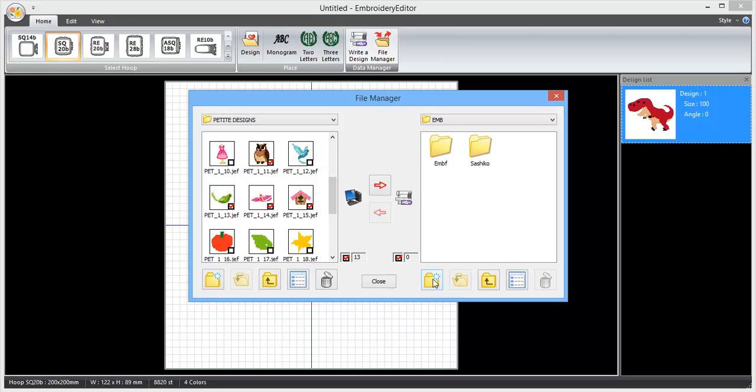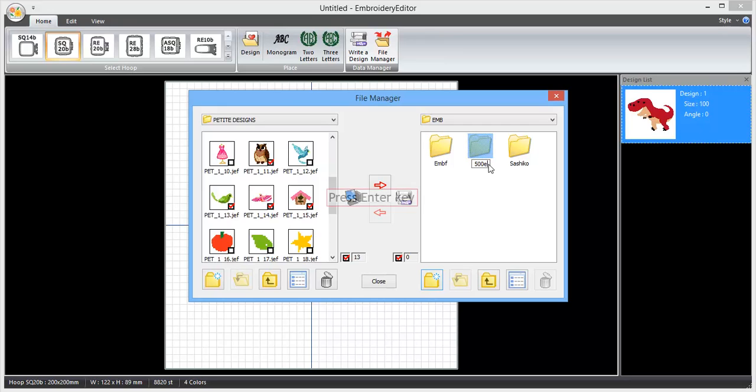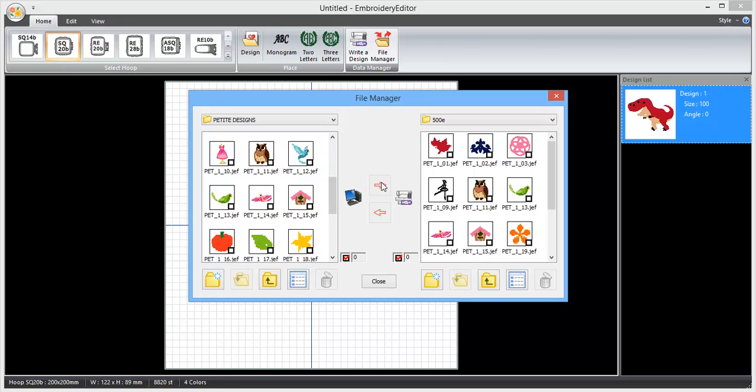Double click on there. You can put these into the EMBF folder, or you can click here to create a new folder. Right click on that folder to rename it, and press enter. Double click into that folder, click on the red arrow here, and now you've sent all those designs over to your USB stick.